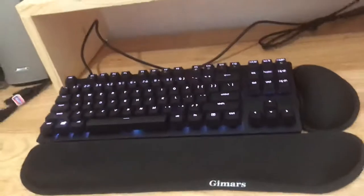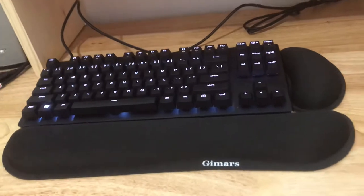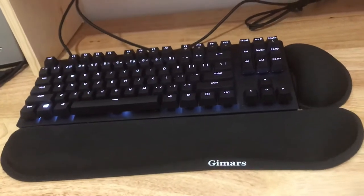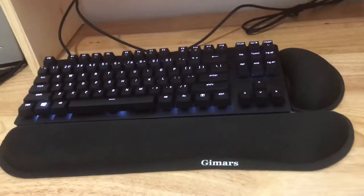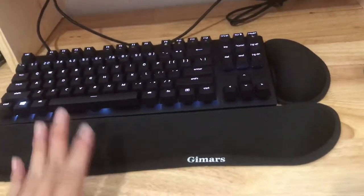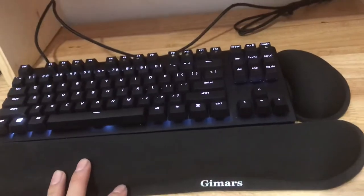So I've been using this keyboard for about a week, and if you're on YouTube or Google doing three or four hours of research like everyone else does about what's the best gaming keyboard — stop. This is the best gaming keyboard I have used. Period.